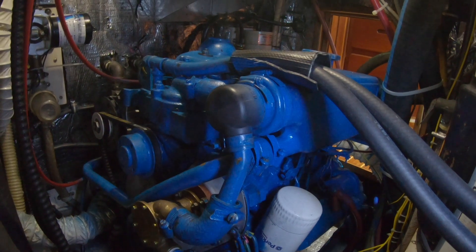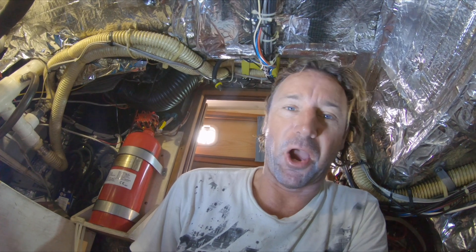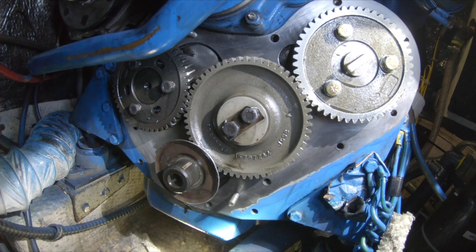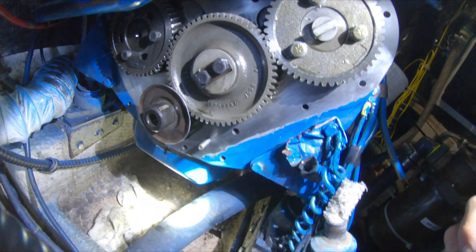If you've come this far, you are probably genuinely interested in how I'm doing this, otherwise you would have turned off long ago — I would have, because this is pretty boring stuff for most people. I'm going to show you how I actually rebuild this timing case area. I'll just turn the fridge off because that's a bit of an annoying noise. In here is where we had all our problems.